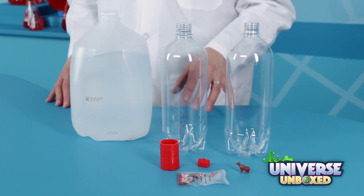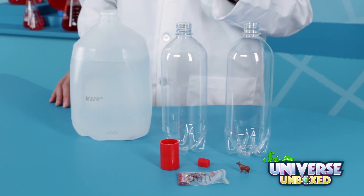It's time to make a tornado in a bottle! For this activity, you need two clear plastic water bottles, some water, and a plastic connector.